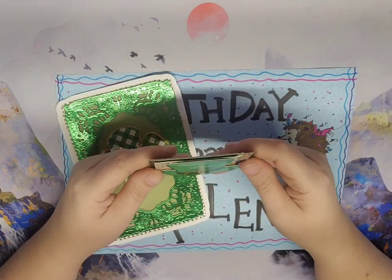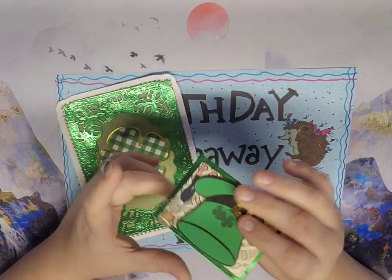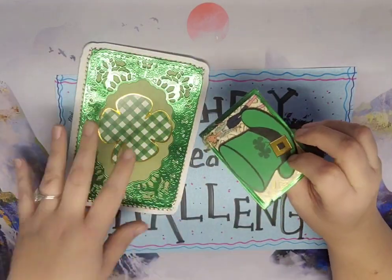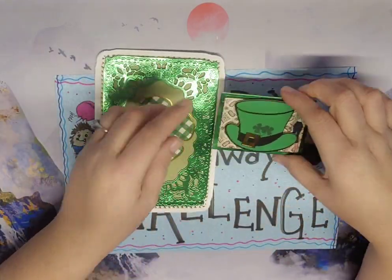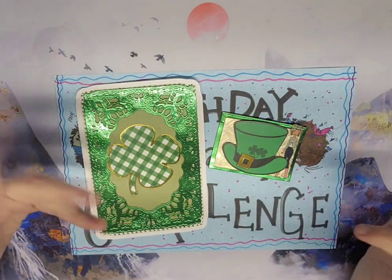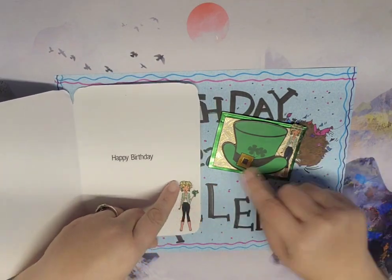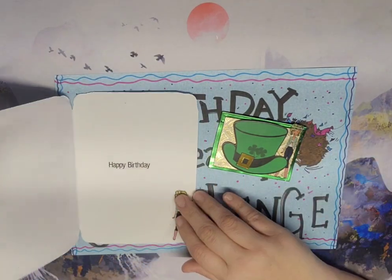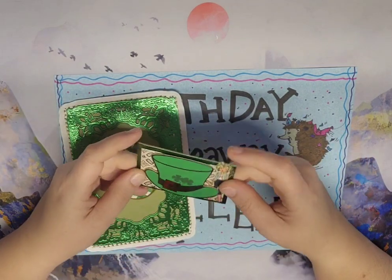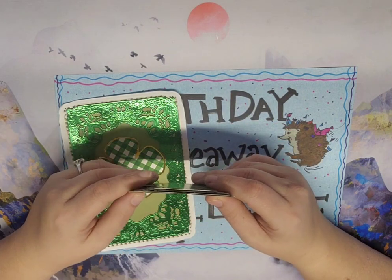Oh, look how cool that is! She did dimensional - look how cool that is! And it matches - it's the same Saint Patrick's theme, which is cool. But when you open it, it's the same girl, so they match! How cool is that? That is the coolest thing. I love that hat, got the gold behind it.